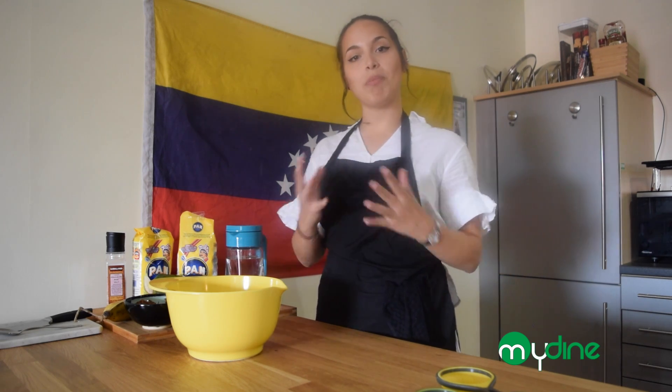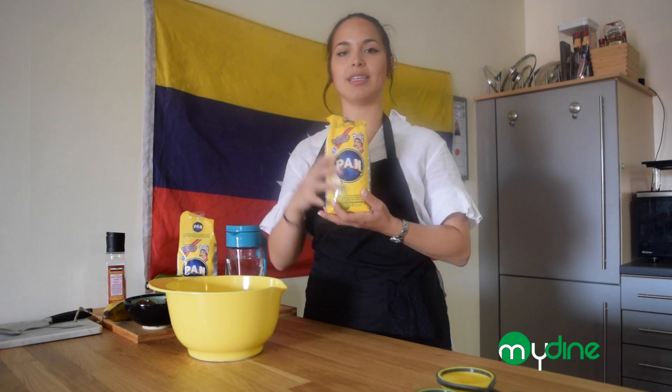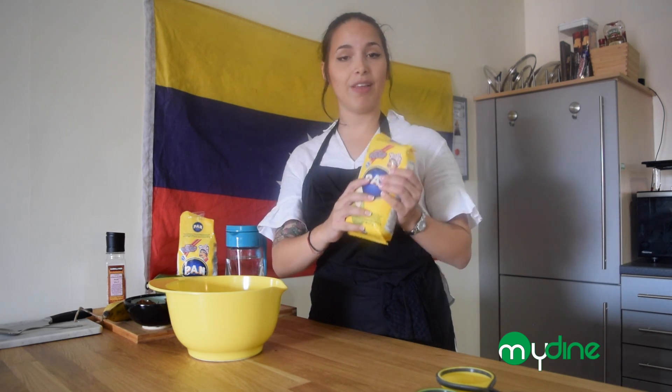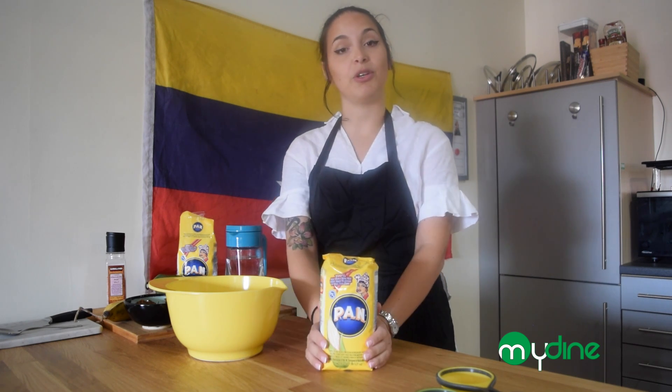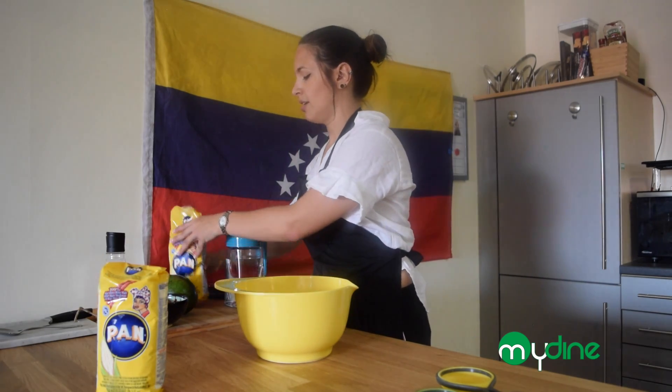The word 'arepa' is said to come from 'Caracas arepa,' which is supposed to mean maize. So the main ingredient for this arepa is maize. We're going to be using this pre-cooked cornmeal flour — this is the main ingredient for a lot of our dishes, especially for the arepa, and we're going to show you how to use it.